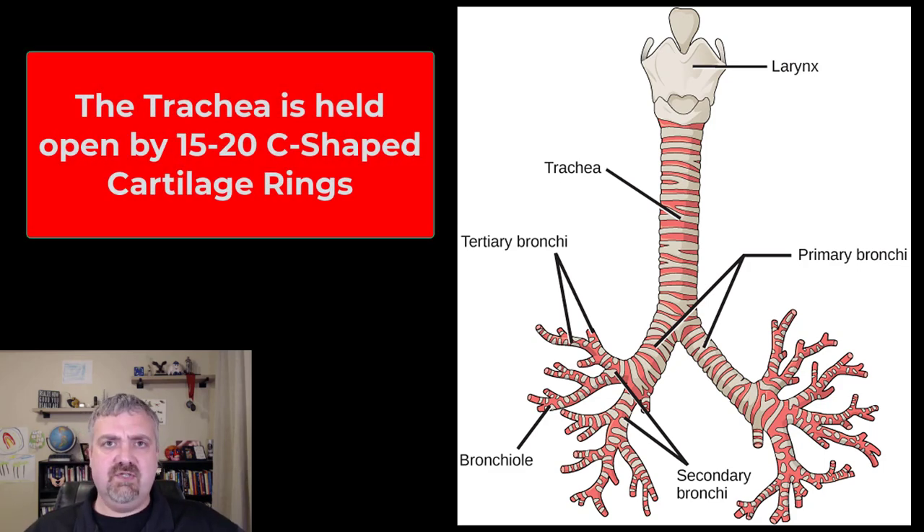The trachea's basic function is to always stay open. The pressure changes involved in inhaling versus exhaling are only a couple millimeters of mercury. So if the trachea doesn't stay open, you have a very serious problem getting rid of air but mainly inhaling it as well. This is why, if someone's trachea is crushed, it's a medical emergency because breathing is going to be extremely difficult, if not impossible.